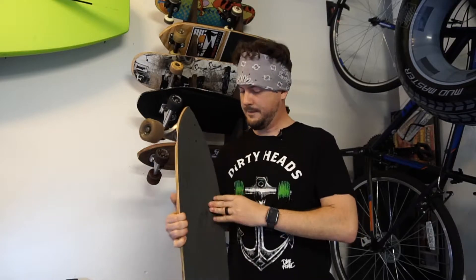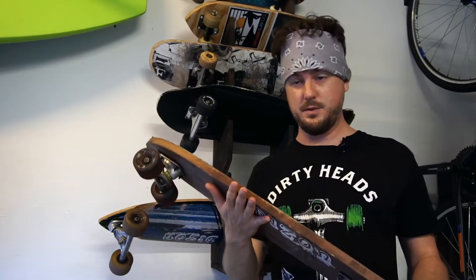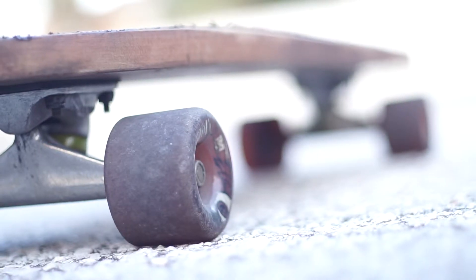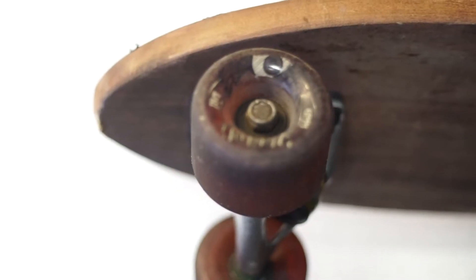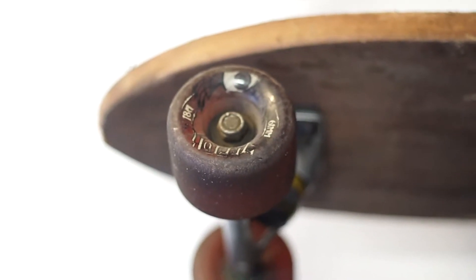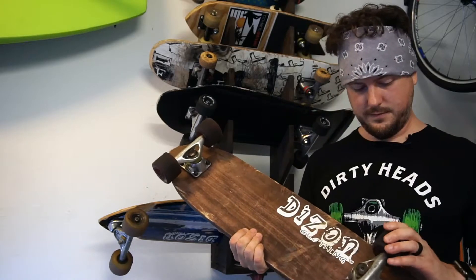My next board is my homemade board — I cut shapes and sanded this one. This one was supposed to mimic an old-school board. I got some Grind King trucks, some Grind King minis, some Sector 9 61-millimeter wheels with some Lucky bearings. It's a pretty nice board. This was probably my favorite board of all my boards — I made it myself, stained it, cut it, shaped it, sanded it, did all that stuff to it. It's fun to ride.